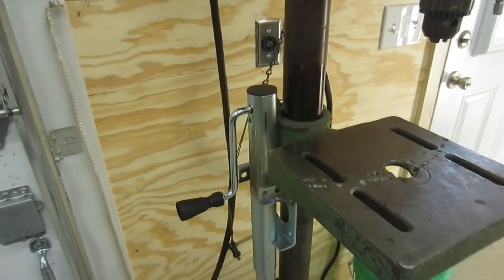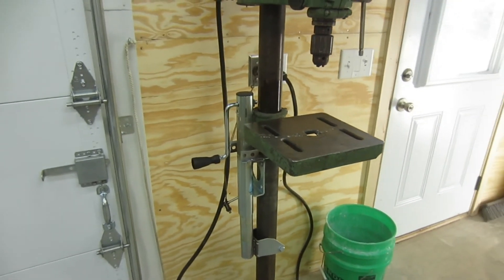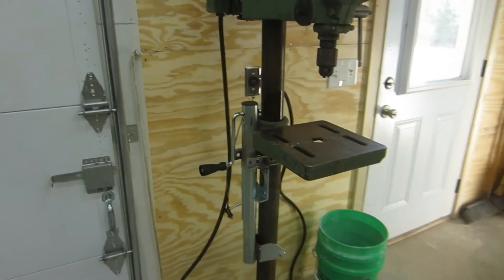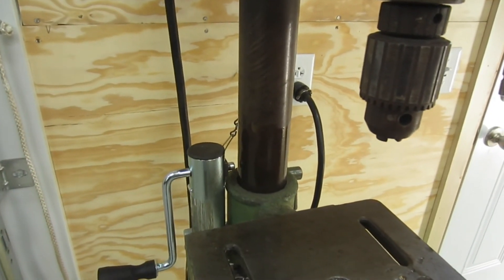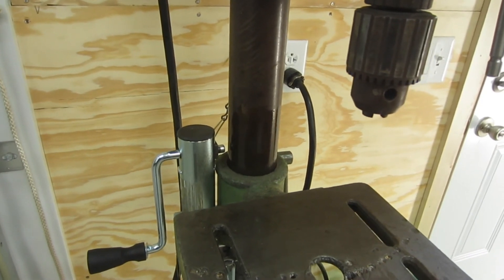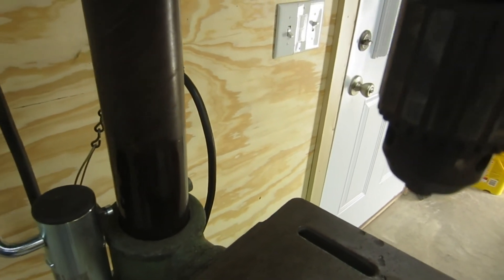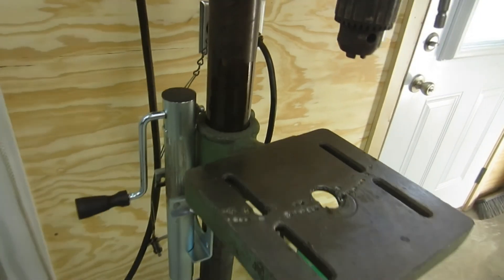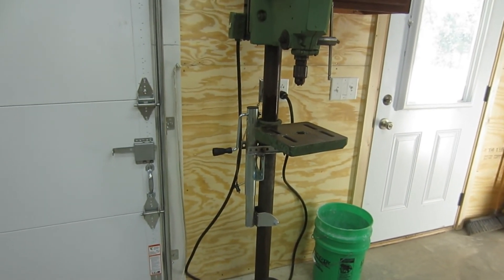Almost factory! That handle is right where I want it, so I'm pretty happy with it. The only other thing I did was put a little bit of oil on the post for the drill press because it was a little chattery going down, but now it seems to move pretty freely. That's it — that's the quick fix!